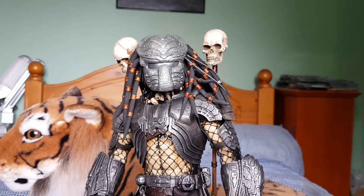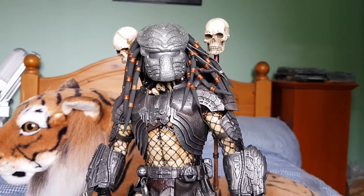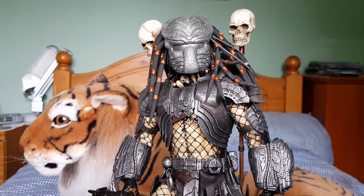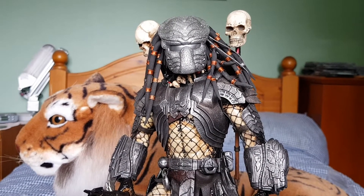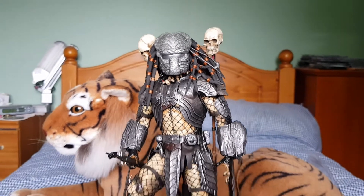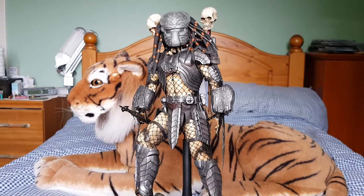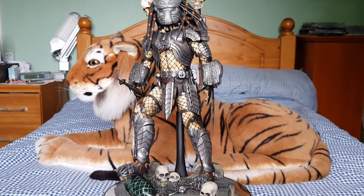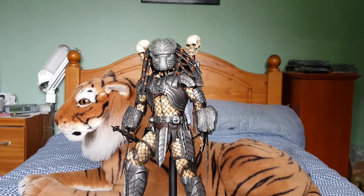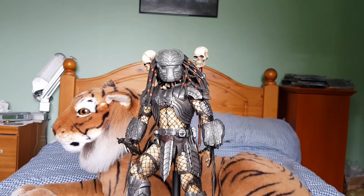I just wanted to share this one with you before I did my mid-season collection update. It's a bit different from the last update I've done, and I'll explain all that when I do the video. So there you go — Chopper Predator, back in my collection. As always, thanks for watching, and I'll catch you guys on the next video.